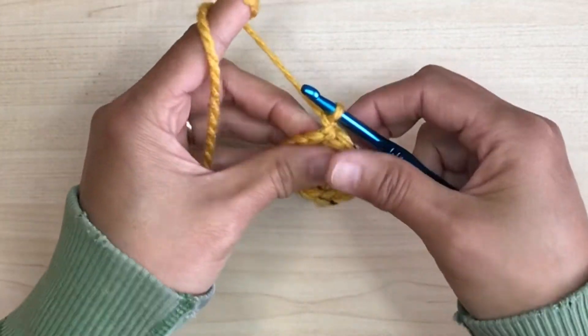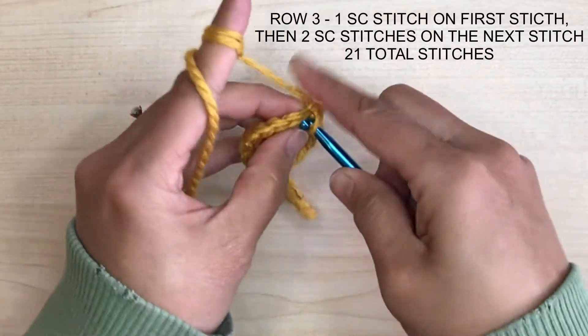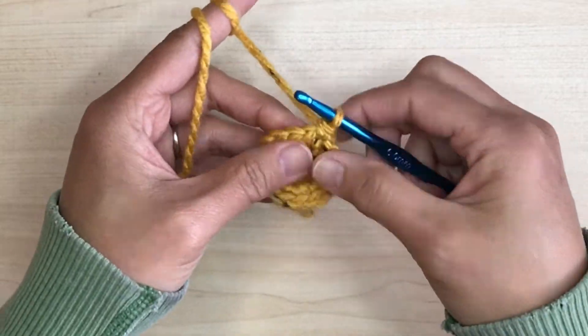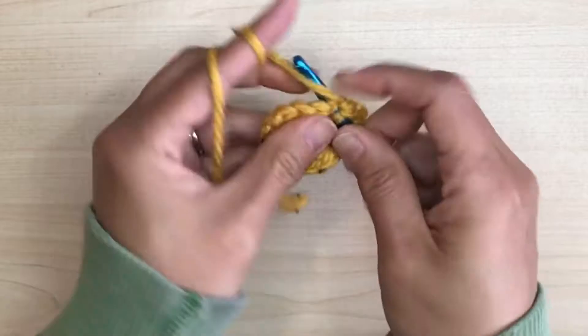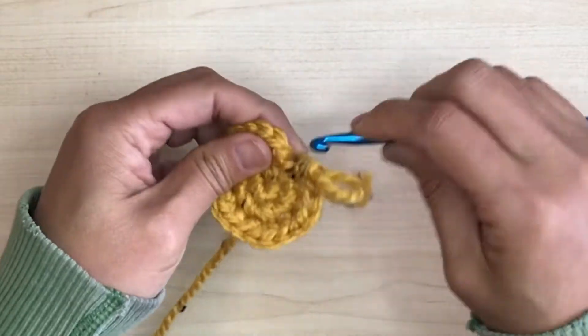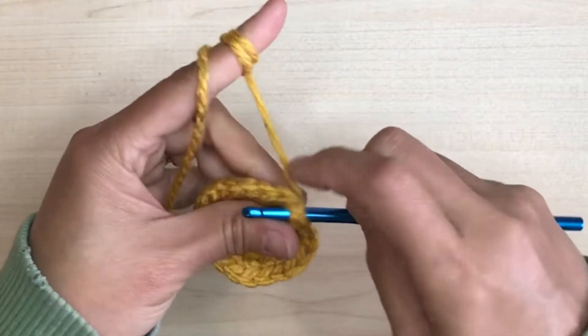Row 3 — another increase. After the chain, I start with one single crochet on the first stitch, then two single crochet stitches on the next. Follow through till the end so we'll end up with 21 stitches. Finish up with the almost invisible seam process and get ready for row 4.